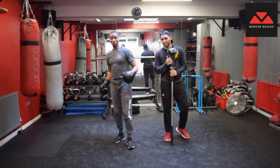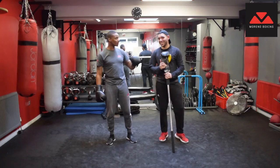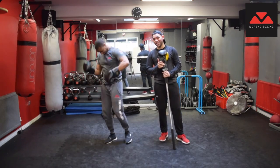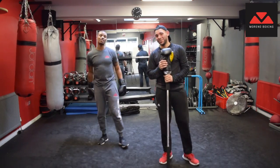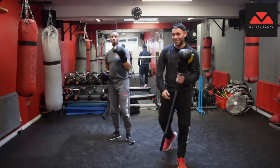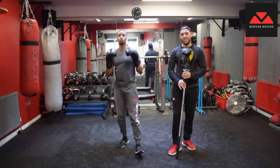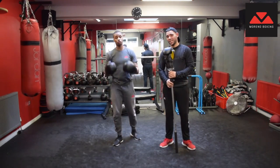Hey ladies and gentlemen, welcome back to Moreno Boxing TV. I'm your host Carlos Moreno and I'm back with my boy Mr. Arerobit. We're getting ready to do some boxing, so today as part of the new TIB drills tutorial series I'm going to introduce to you guys something quite cool.